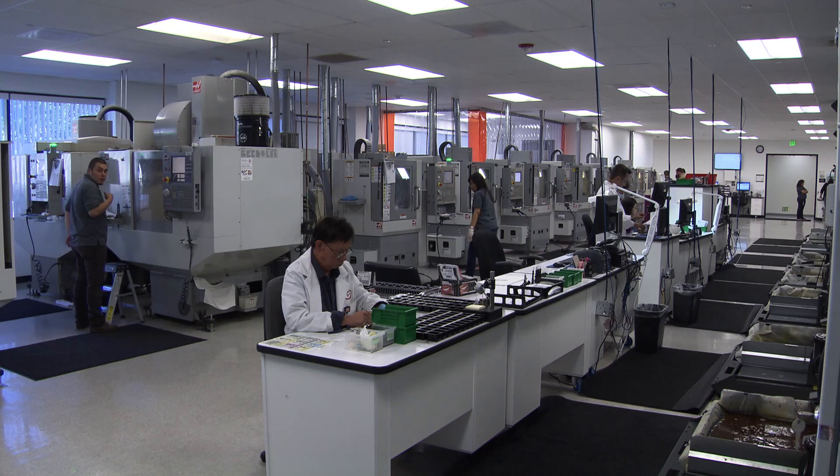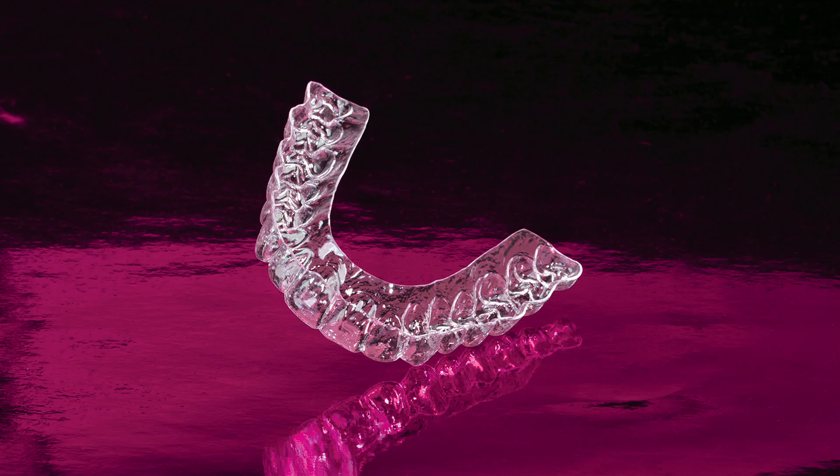Joining the world of digital dentistry can be daunting, but laboratories wanting to ease into the digital realm don't have to jump into the deep end with a massive workflow overhaul. Going digital can be as simple as adding a digital component to an existing service such as thermoformed retainers.